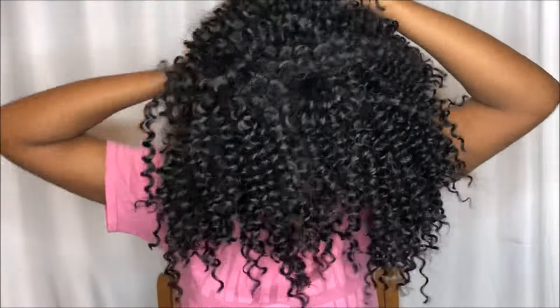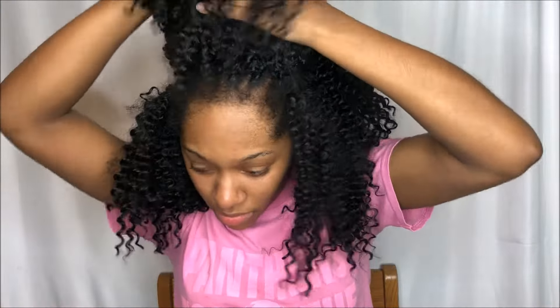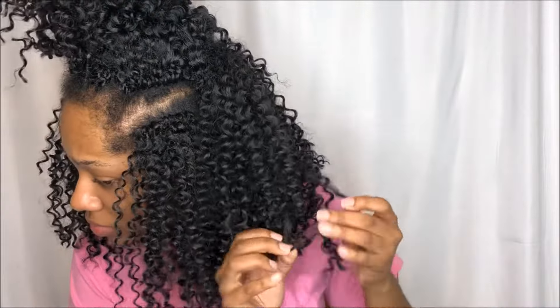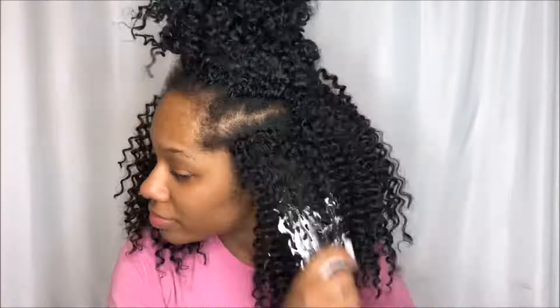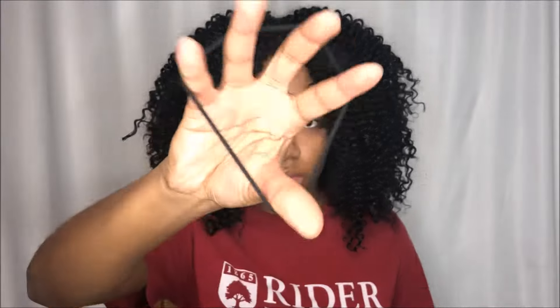I'm taking the next two rows of braids and continuing that same process. It's fairly simple, it just takes a while and it's kind of tedious, but I personally like to go in depth. You don't have to do as much as I'm doing — I just prefer this because I see the best results and you don't get as big knots when you keep up with it weekly. Don't wait too long to do this or else it's going to be hell, but as you can see I'm starting to get that movement back into the hair and it's not as stiff.